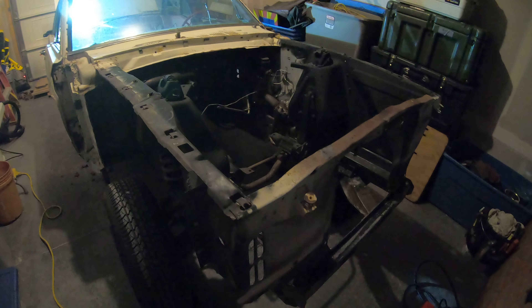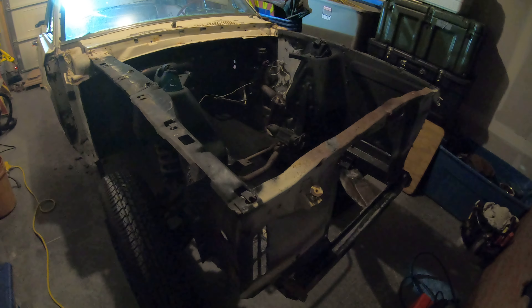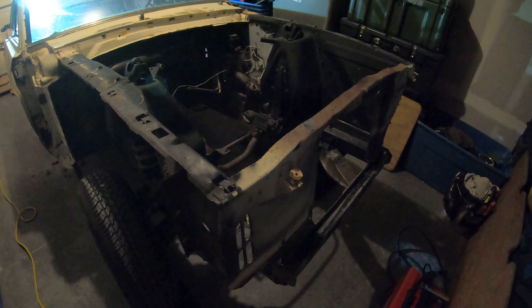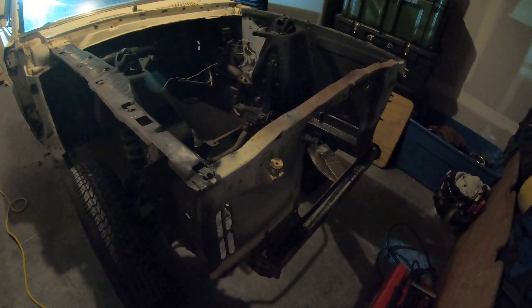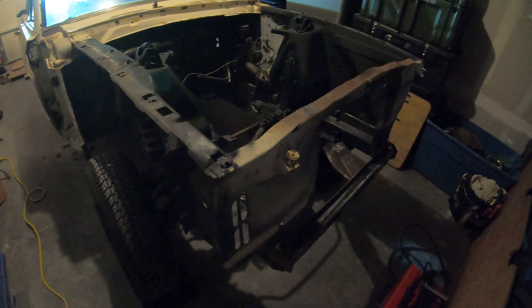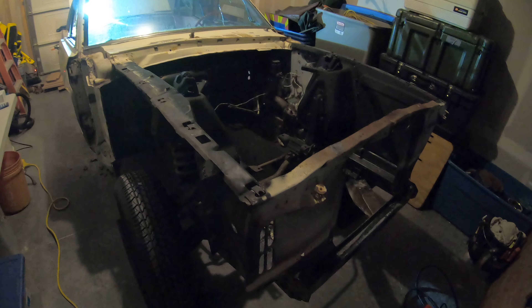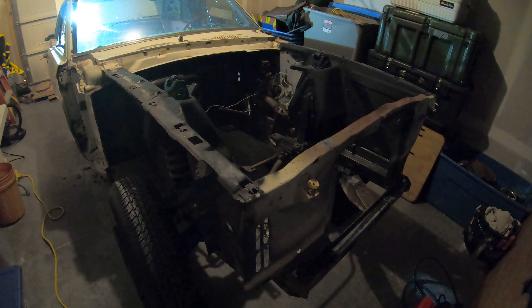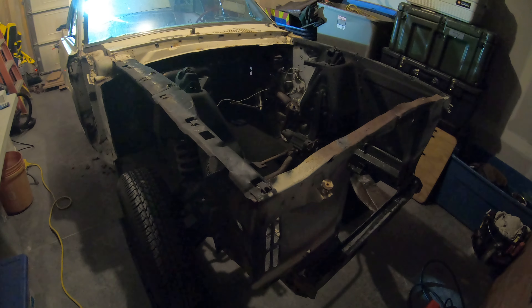We'll talk a little bit about the plans for the engine. We've got a 351 Windsor at the machine shop right now that we're going to stroke out to a 408. Nothing crazy — this is going to be just a street car, not a race car. Not looking to do anything super high performance; we're not going to use nitrous, superchargers, or turbochargers on this build.